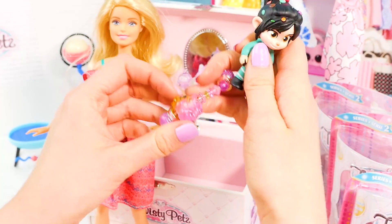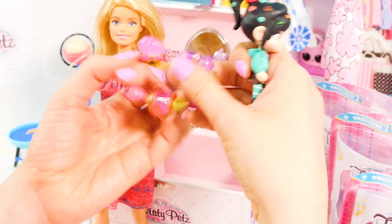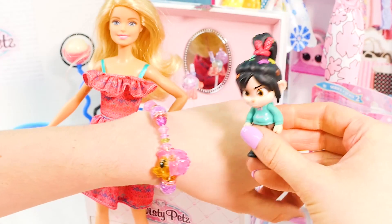Looks like this one's a pony. So pretty. Let's try it on. Oh my gosh, I love it.